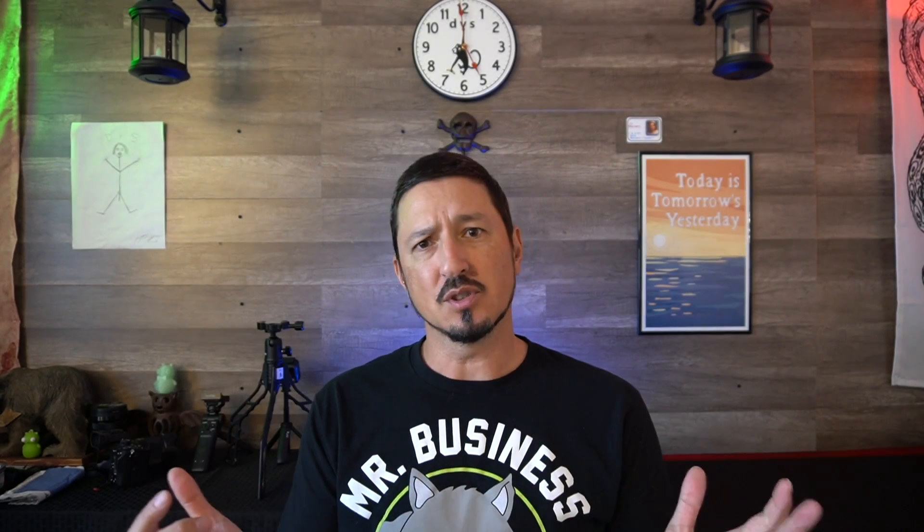Thanks for joining me. If you have any questions or comments, leave them down below. As always, thanks for joining me. Like, subscribe, all that. And remember, kids, forwarding up.